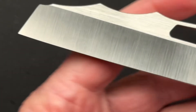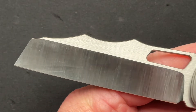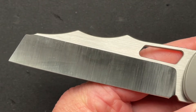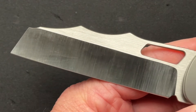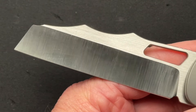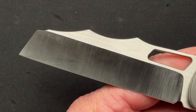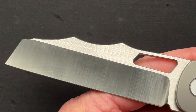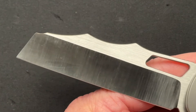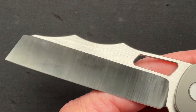The first thing you're going to notice is the Wharncliffe blade and the humps and swoops on the back. It's different — I don't know that it serves any purpose, but it's not really a negative other than some people are going to not like the look. Other people are going to love it. To me, it looks odd and I'm not a huge fan, but that's just me.